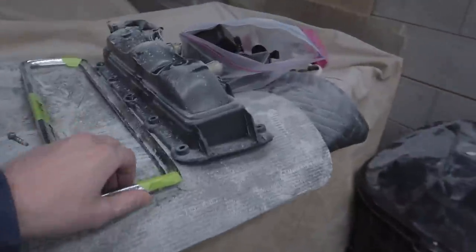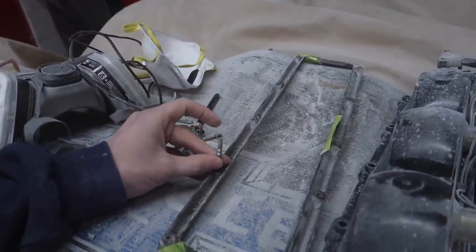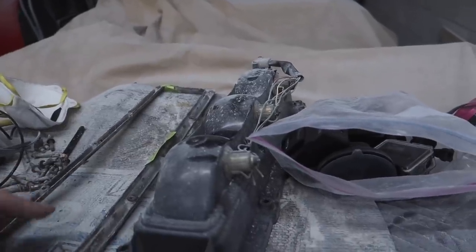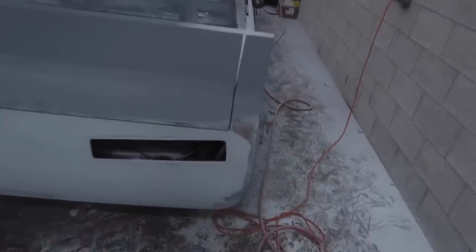Now that we have the holes cut and trimmed so that the bezels can fit in there — they do protrude into it a little bit, so we had to widen it more than I thought — now that it's good, we have to drill the holes for the taillights to sandwich the fiberglass. There are usually studs that go into the back; we're going to drill holes for these to go through the fiberglass and pinch the taillight. We'll make a paper template, put it up against the car, and from there drill our holes as accurately as possible.